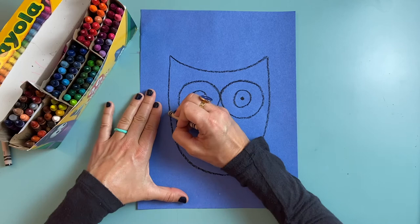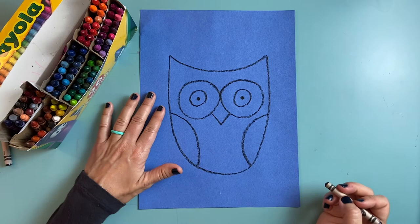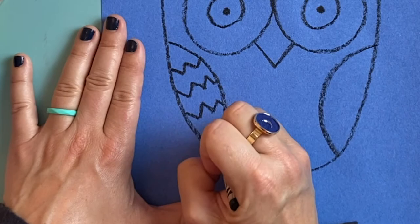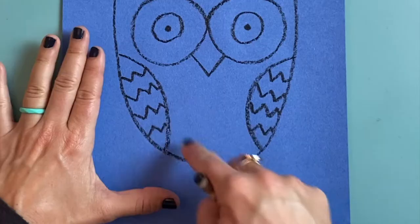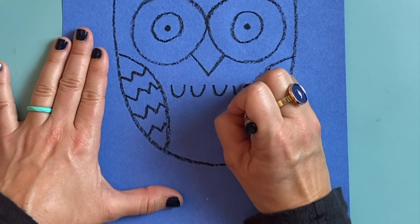Next I need the wings. The two wings are going to be on either side — just a curved line that comes in and down, and another one on the other side. I could draw a pattern in the wings: zigzags, curly lines, or wavy lines — some kind of texture. I'm going to draw zigzags, they're my favorite. Then I'm going to add some feather texture on the belly of my owl by making some U shapes.